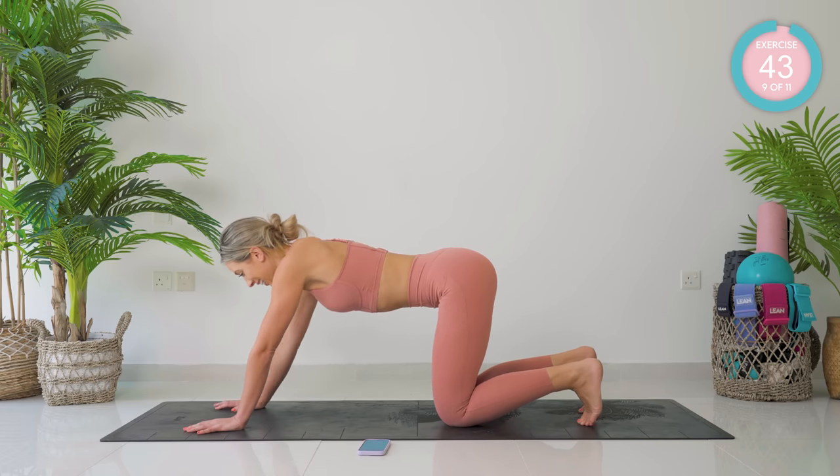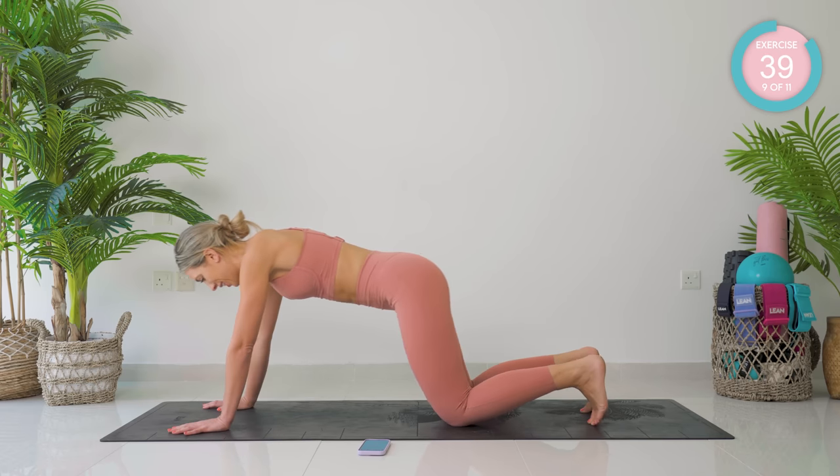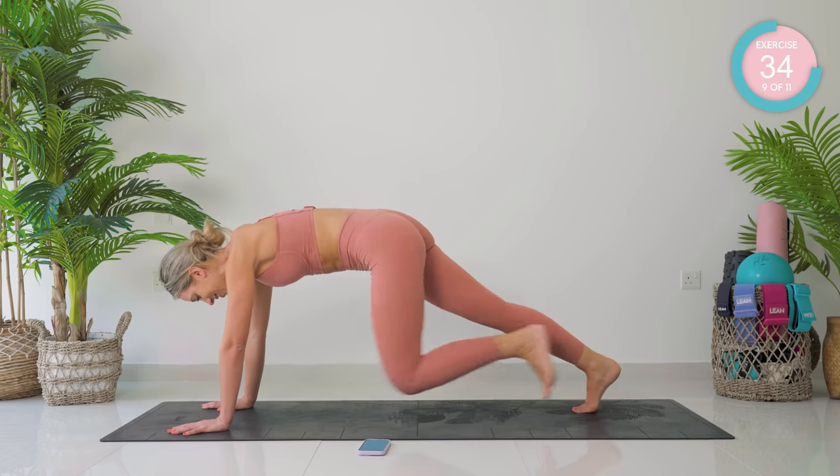We're going to come into a full plank now, with walk-in, walk-out. We're spreading those fingertips, up into that plank position. Walk the feet in and back out again. Super controlled.